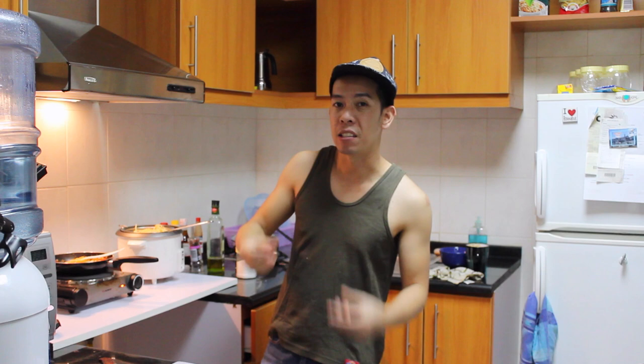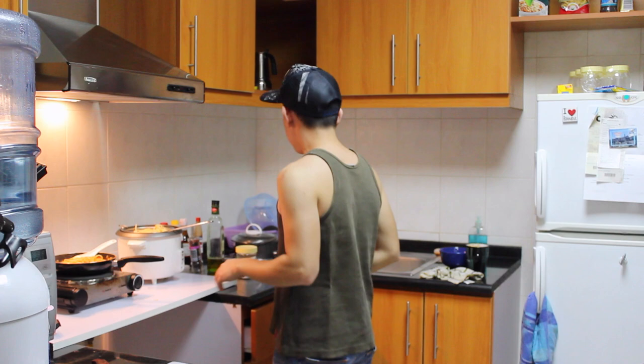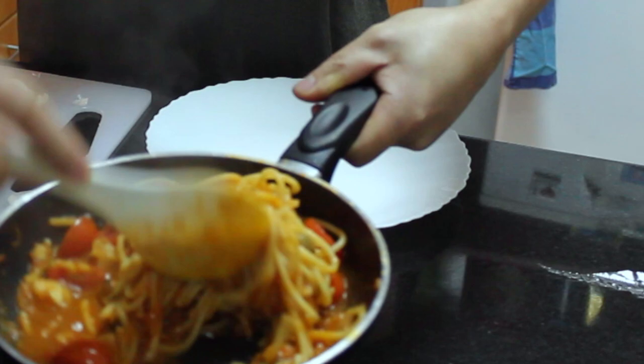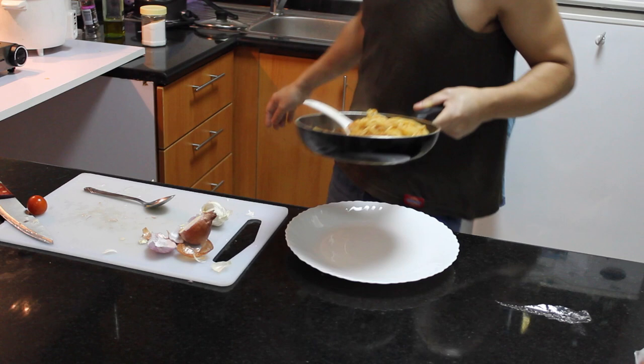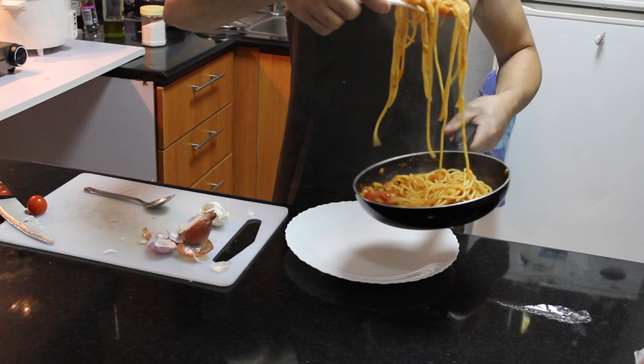I think this is done. Let's try. Very nice! Let's put this in the plate now. I don't have tongs, so I just plate it like a normal home dish. This is not the right way of plating, but it works — it's okay.